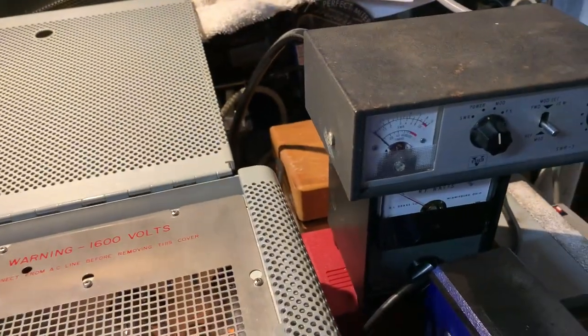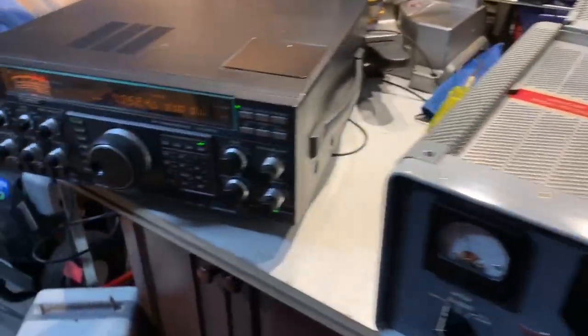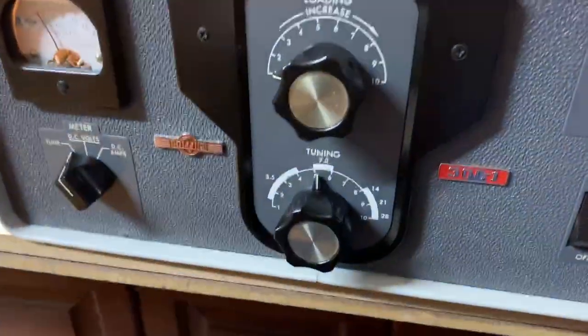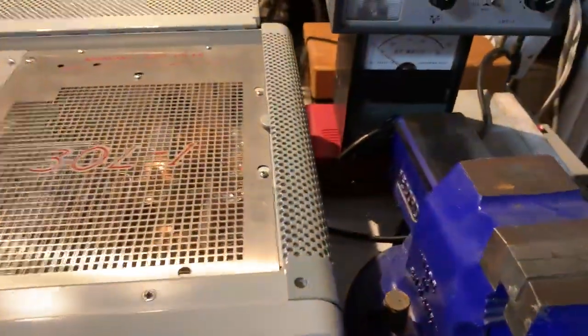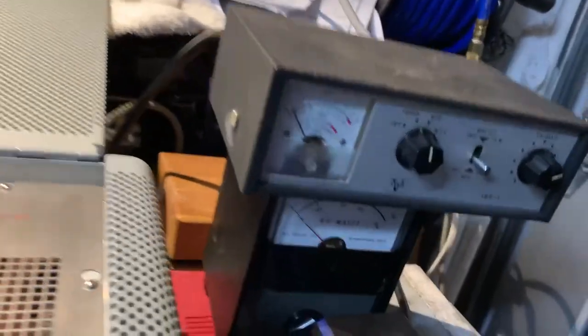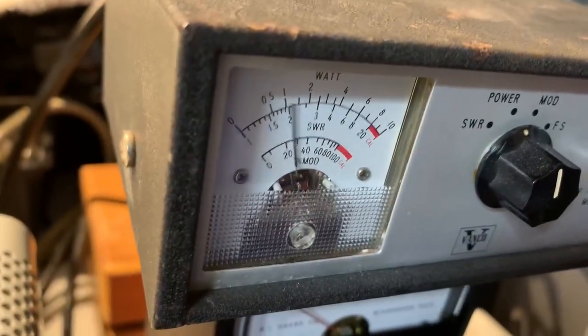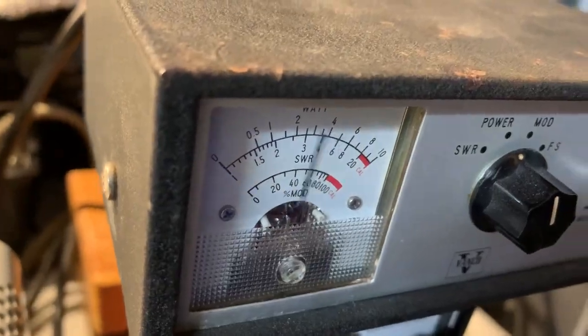Switching onto sideband — we're on about 7 megs on the 40 meter band. Just to demonstrate single sideband: this is lower sideband on 40 meters with very little drive, so everything seems to be functioning well in the Collins.